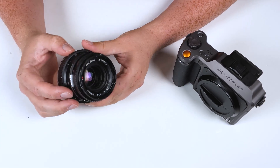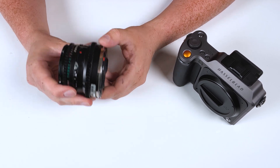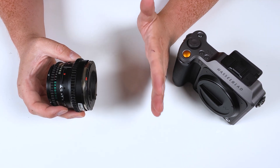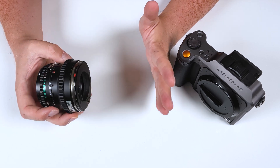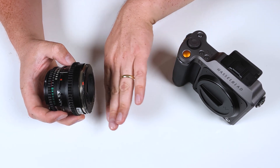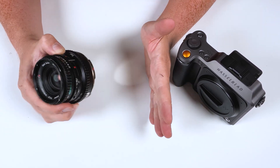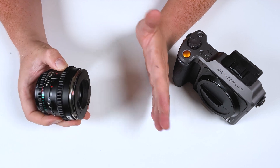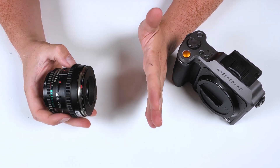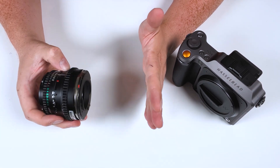Vintage medium format cameras and lenses generally required a decent amount of space between where the lens mounted on the camera and where the film plane was. That was because these cameras had mechanisms in them, such as mirrors that would flap up and down, that required a lot of extra space. So these lenses were actually engineered to throw their image circle this far back, and had to be mounted this far from the film plane for the lens to focus to infinity.